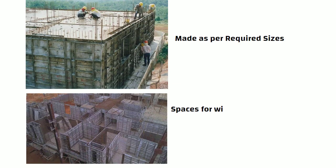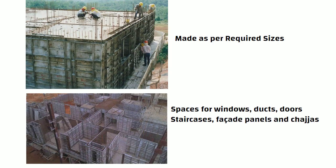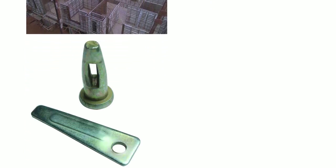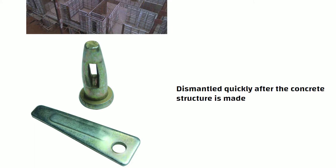Spaces for windows, ducts, doors, and other features such as staircases, facade panels, and chajjas are also integrated into the structures. The forms are then joined together using the pin and wedge system, which can be dismantled quickly after the concrete structure is made.